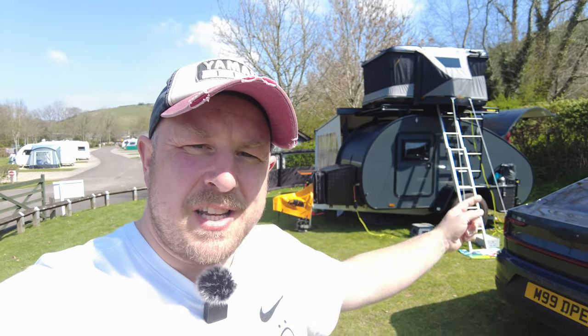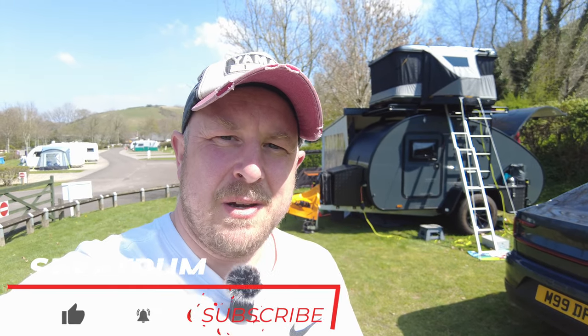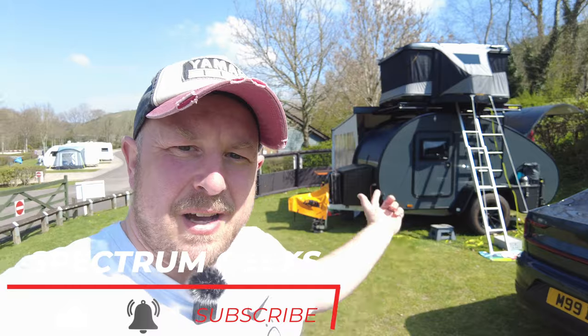So we'll start off — we'll pop up into the tent. I'll show you that's where the kids sleep and where they spend their spare time when they're not out scootering in the nice weather that we have this Easter bank holiday weekend.